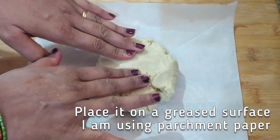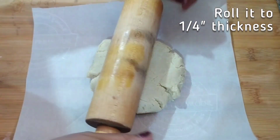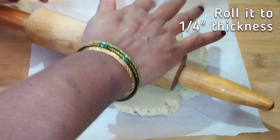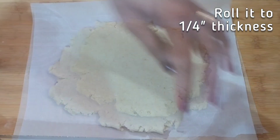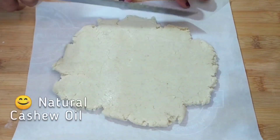Now we have to roll the dough to about 1/4 inch thickness. I am using parchment paper so that the dough does not stick. But if you don't have parchment paper, you can always apply ghee on any flat surface like the back of a plate and do the rolling there.